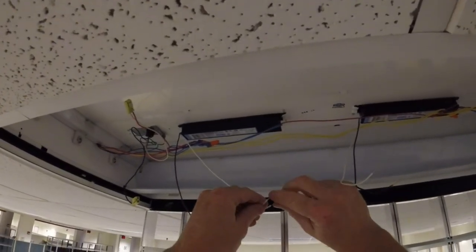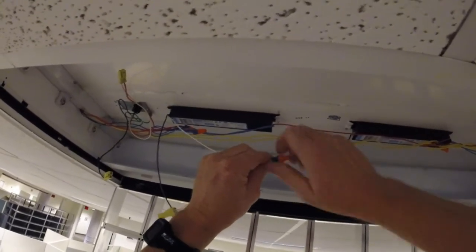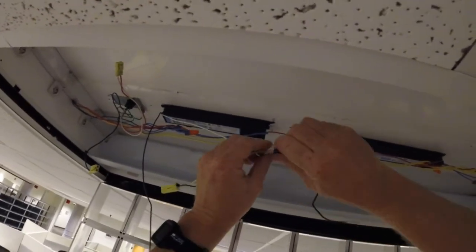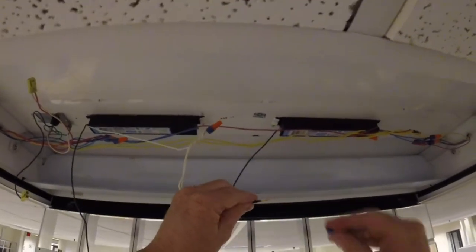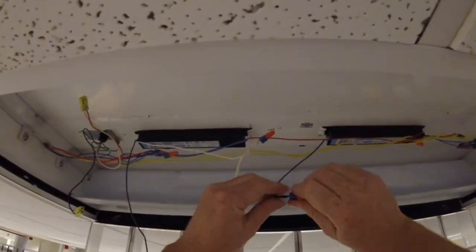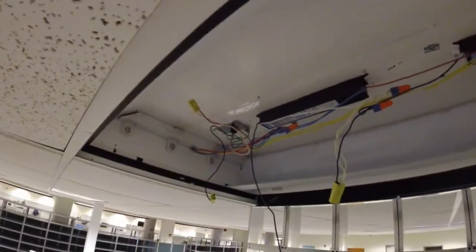I only need one wire coming out of that connector but since they're both there I'm going to use them. Because I'm reusing the connectors — I could go through the trouble of getting them out, but what's the point? Make sure those are tight. You see, I don't twist those together with pliers. The theory I've always been told is let the wire nut make the joint. I've been doing this for 30 years and that's what I've always been told, and that's how I do it unless I'm actually doing new wiring or something.